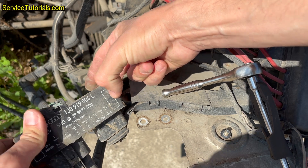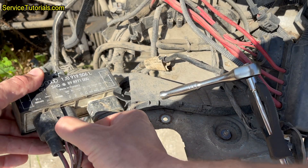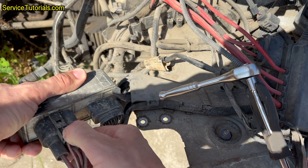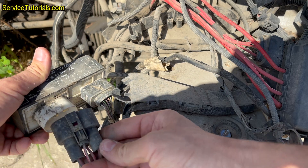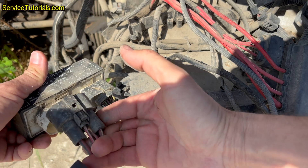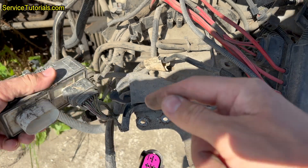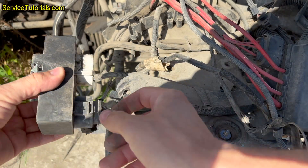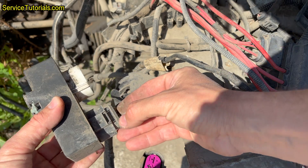Disconnect the two plugs and take it out. For the first plug, press on the clamp and then pull the plug out. For the second plug, you have to insert a flat blade screwdriver into the clamp, press it, and then pull the plug out.